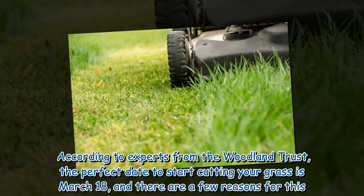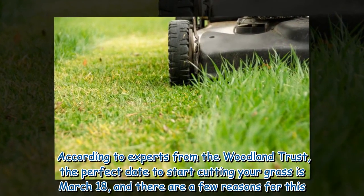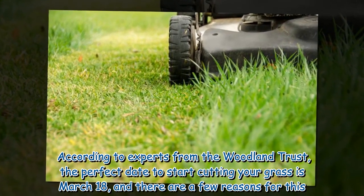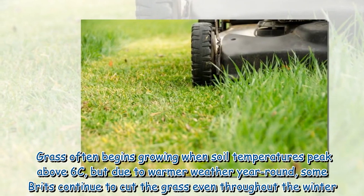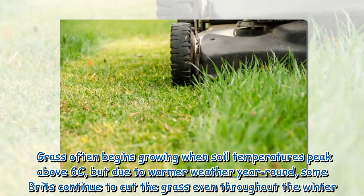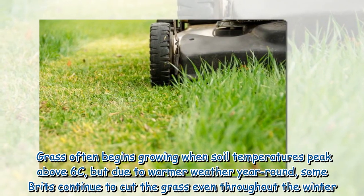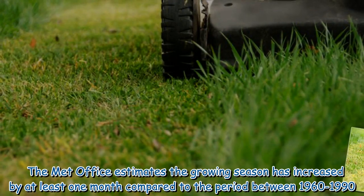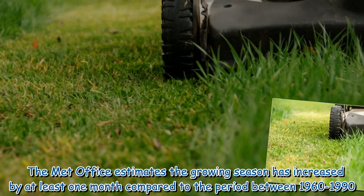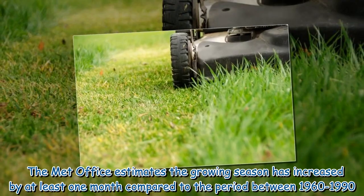According to experts from the Woodland Trust, the perfect date to start cutting your grass is March 18, and there are a few reasons for this. Grass often begins growing when soil temperatures peak above 6°C, but due to warmer weather year-round, some Brits continue to cut the grass even throughout the winter. The Met Office estimates the growing season has increased by at least one month compared to the period between 1960 to 1990.